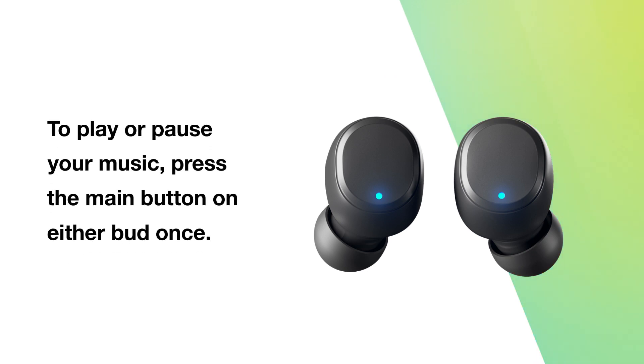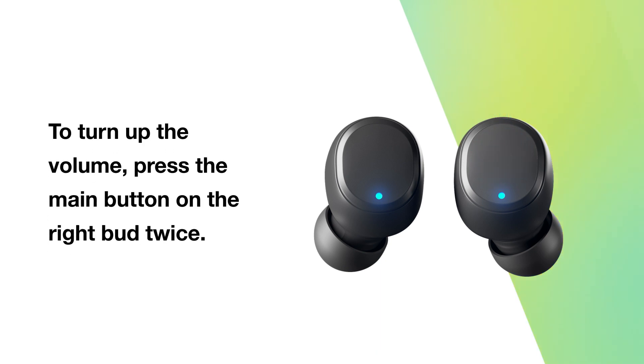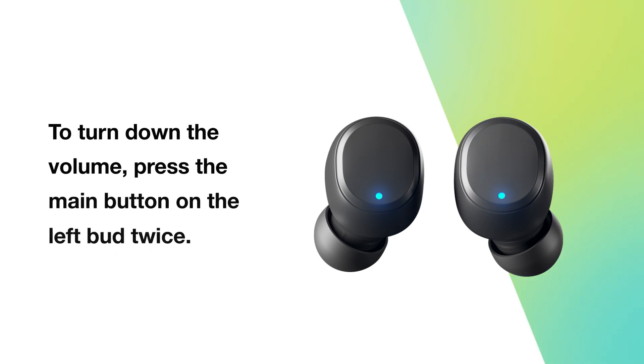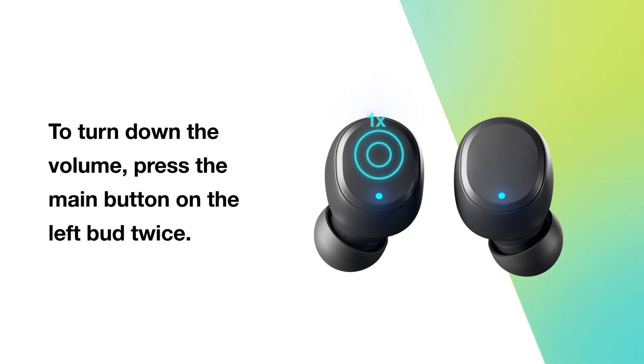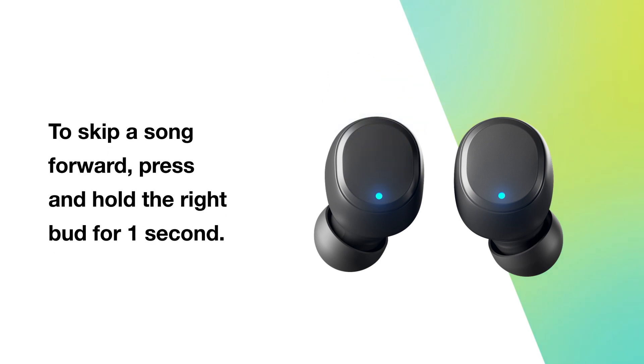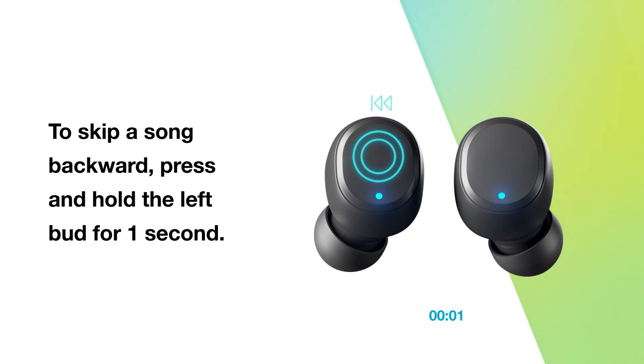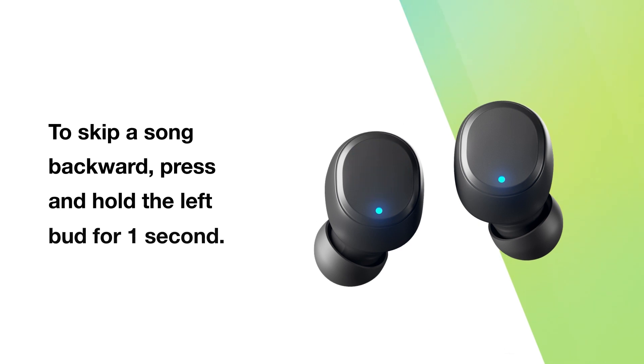To play or pause your music, press the main button on either bud once. To turn up the volume, press the main button on the right bud twice. To turn down the volume, press the main button on the left bud twice. To skip a song forward, press and hold the right bud for one second. To skip a song backward, press and hold the left bud for one second.